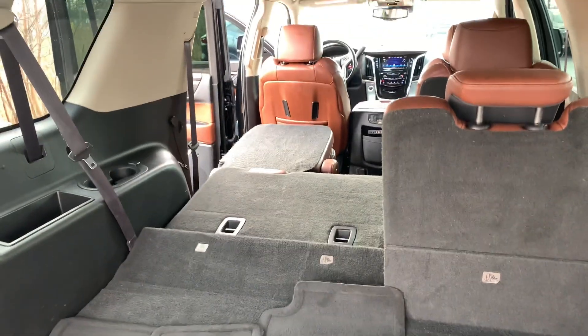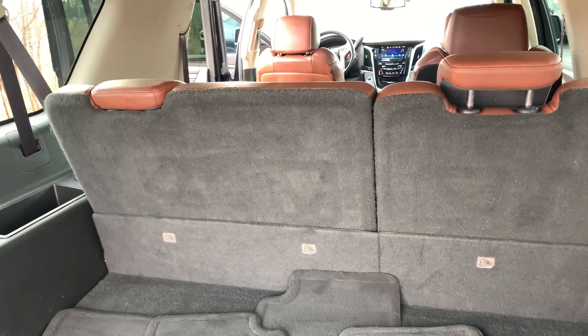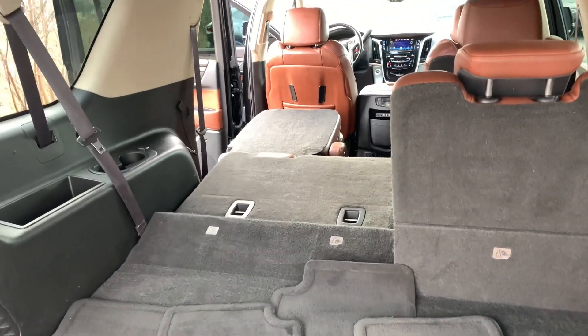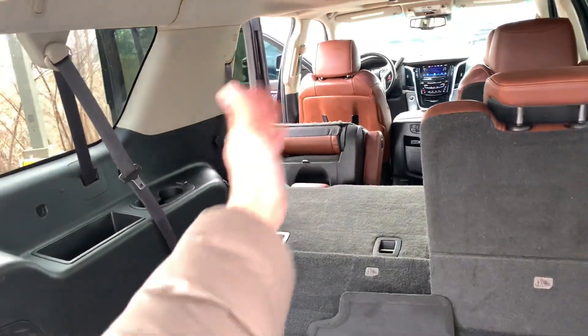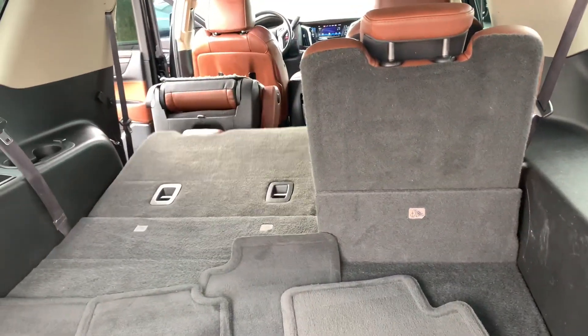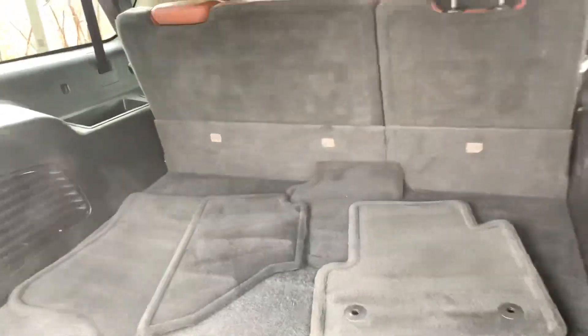The front one's gonna stay down, the back one can come back up. I'll show you what it does — you're probably familiar with this already John — flip that one more time to get a little more space, flip all the way up. Obviously got your carpet floor mats back here — that's kind of the entirety of that.